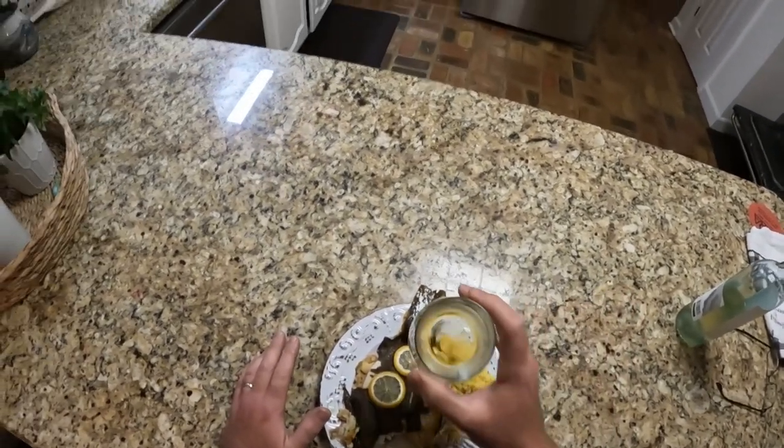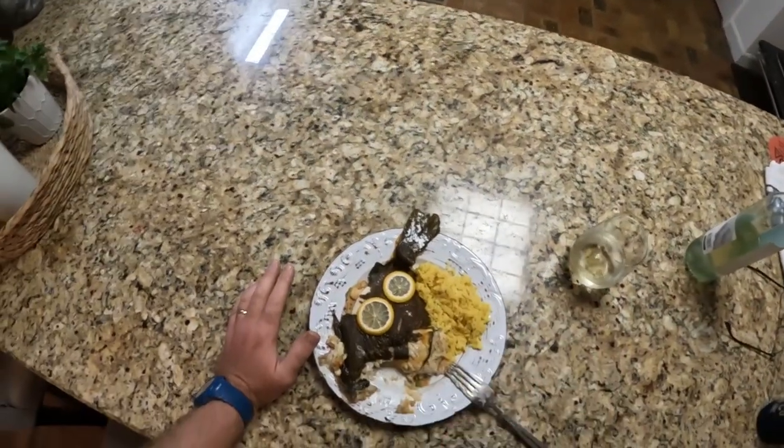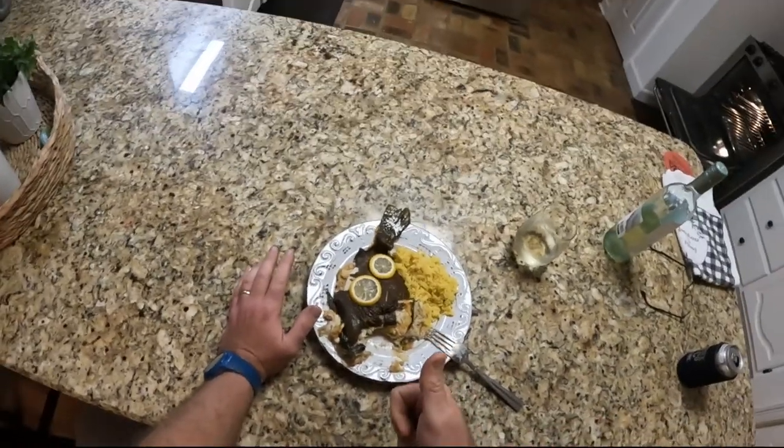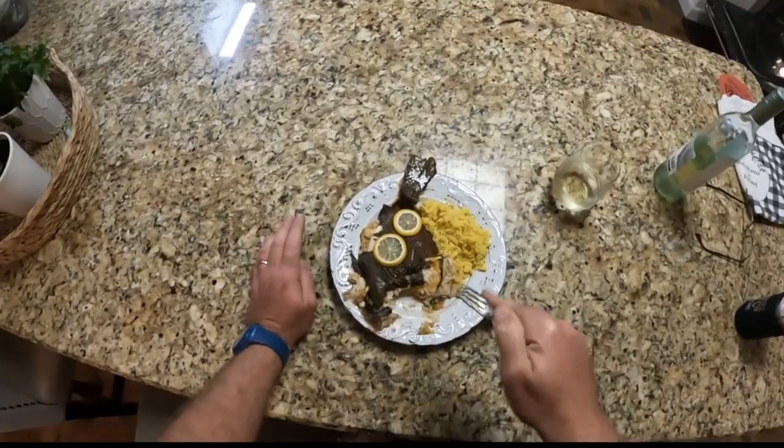Awesome dish — a little bit of white wine. If y'all enjoyed this video, smash that like button. Don't forget to subscribe to the channel. Thank y'all — see y'all on the next one.